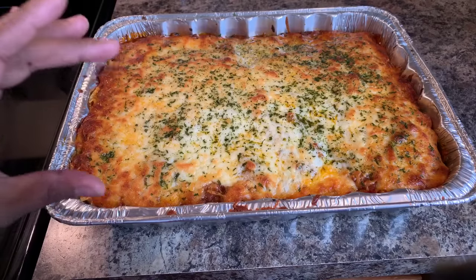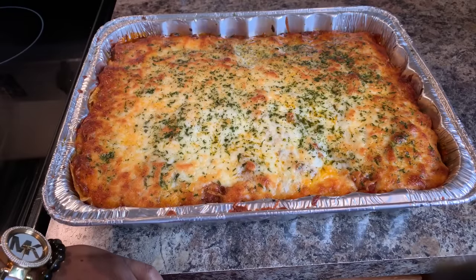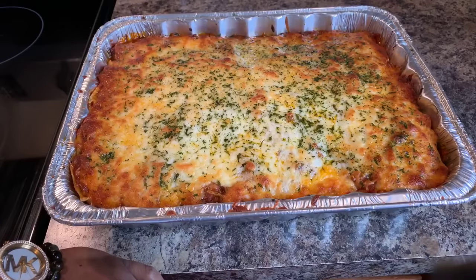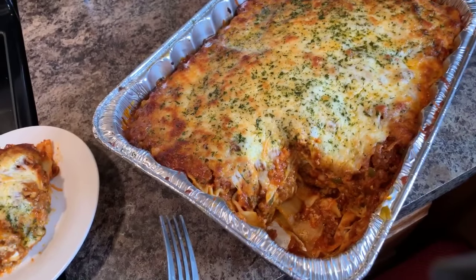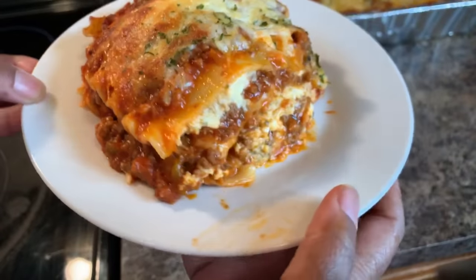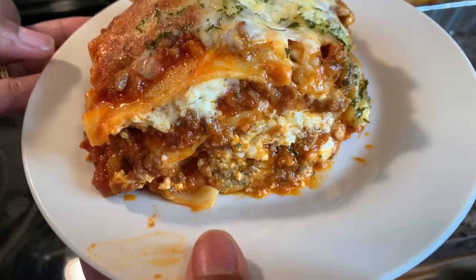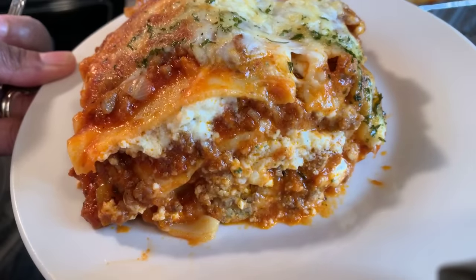The lasagna browned up in eight minutes — nice and golden brown. Put that parsley on if you want it to be beautiful. Let this cool down, and as soon as it cools enough I'm going to slice a piece so you all can see how tall this stands up. If you enjoyed this video, give me a thumbs up and make sure you subscribe and click the notification bell. Look at this — look down in there, look how beautiful. As always, God bless each and every one of you, thank you all for watching. Good night!